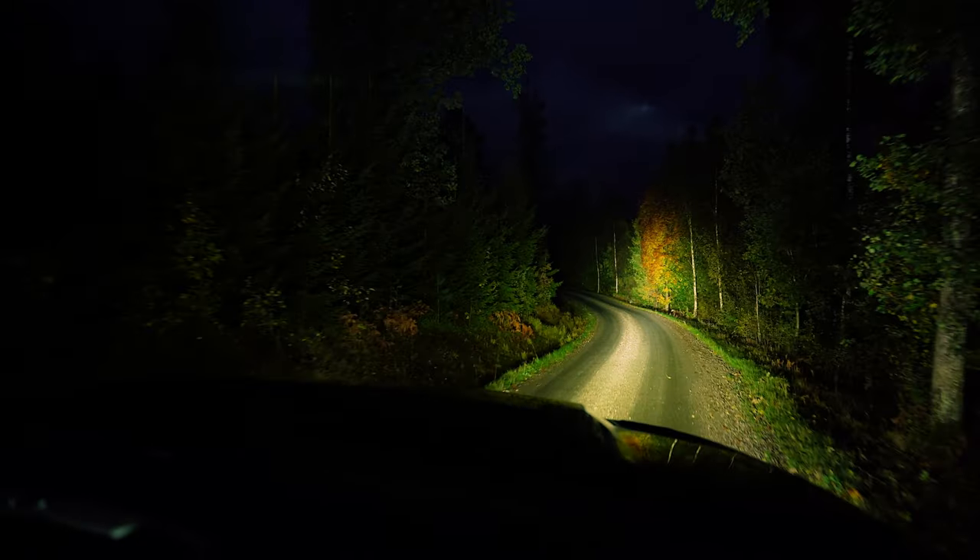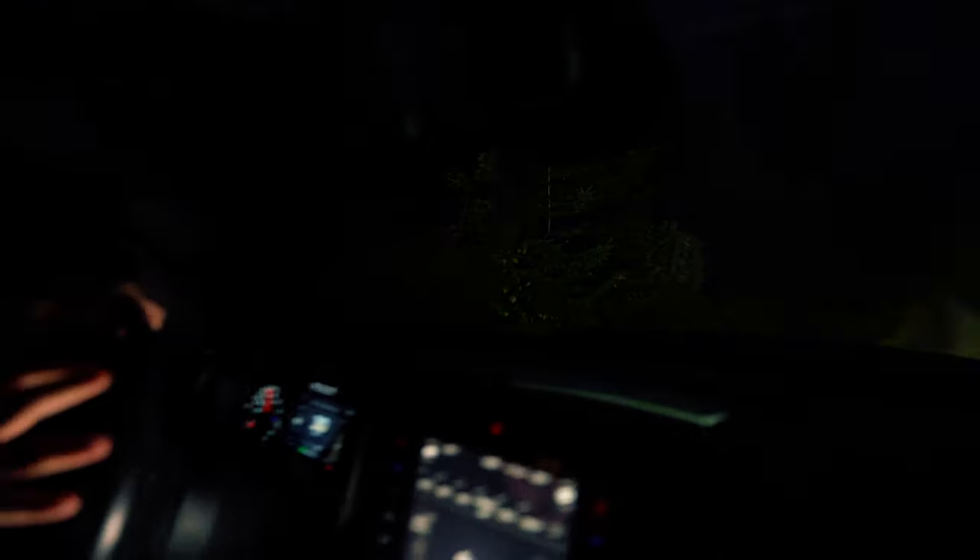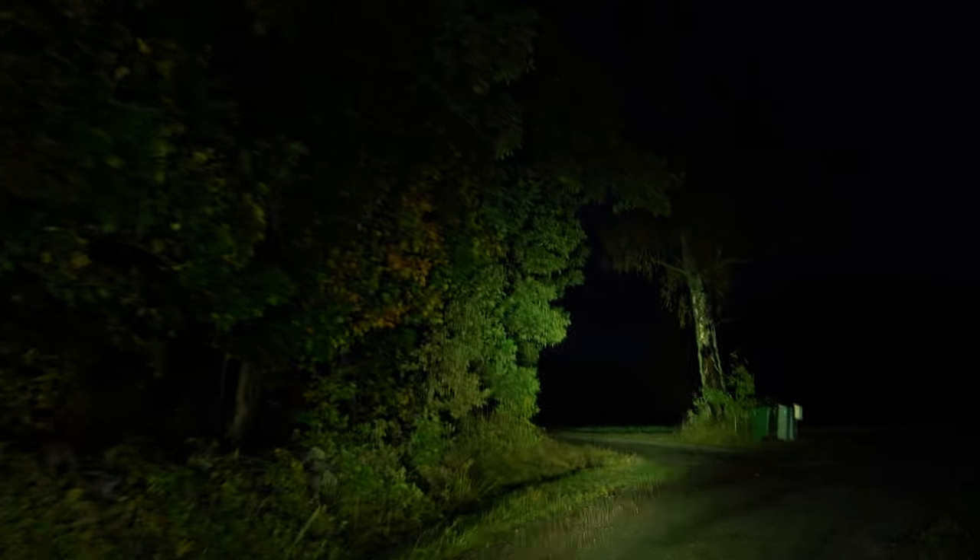Sometimes this car is not so easy to manage — it's so wide now. I pimped it up with the big rims, and they're nice looking and always nice to ride, but sometimes it's hard. You need to protect them, you don't want to destroy them.